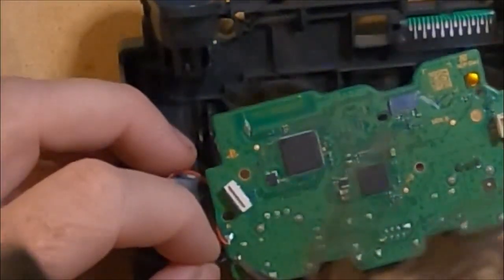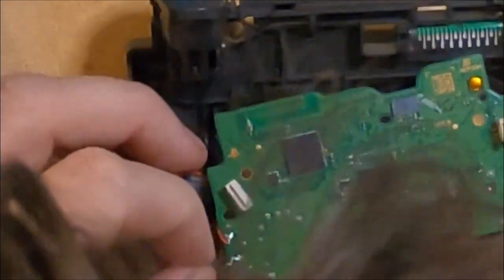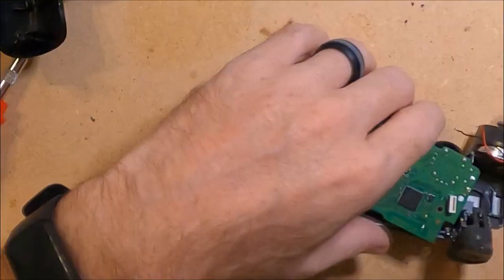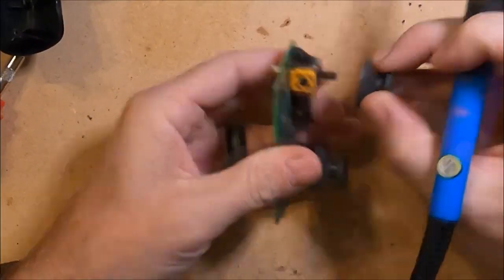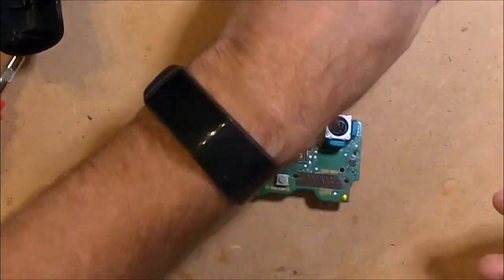Now I am going to remove the two wires from the feedback motors using the soldering iron. This makes working with the board much easier as I can completely remove the board. Pull out the thumb sticks and set them aside. Now I have the board ready to work on.